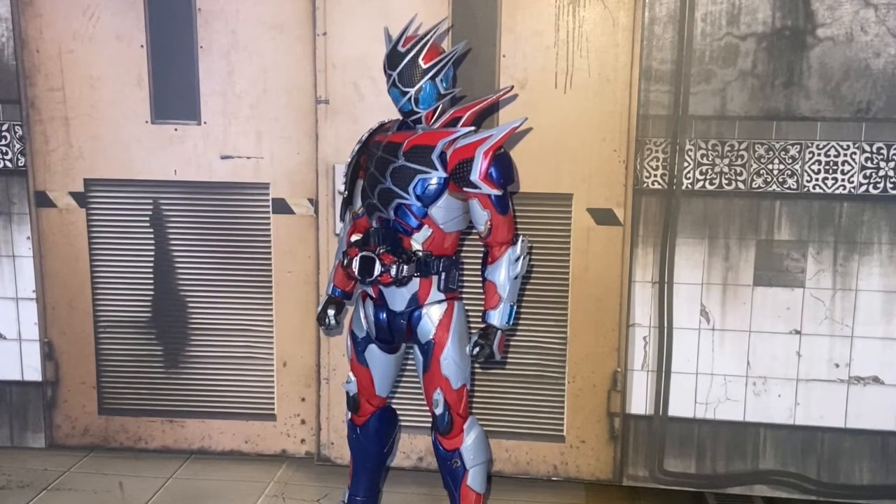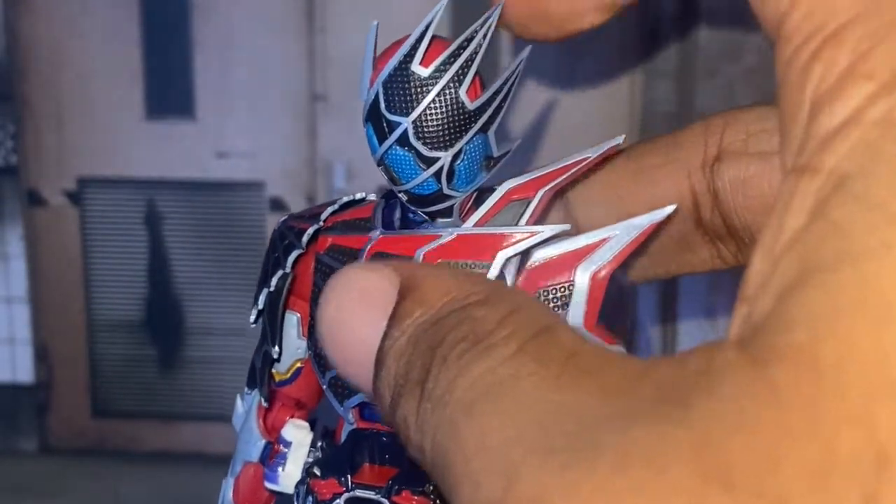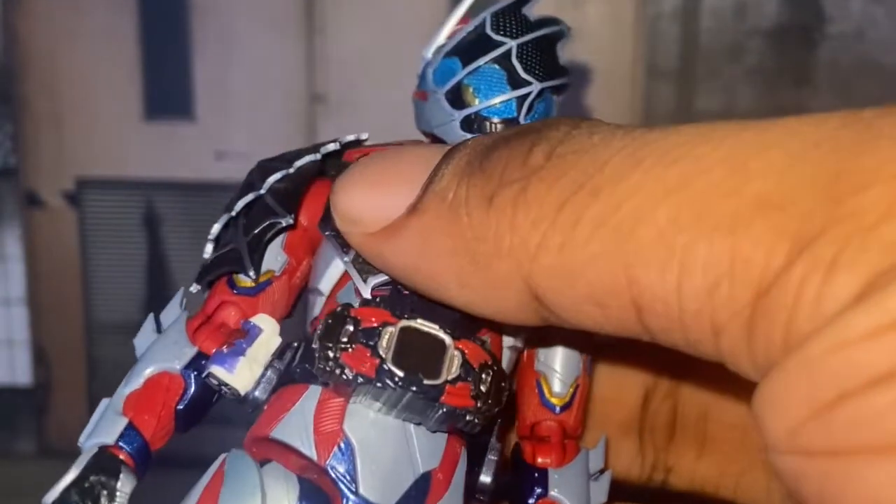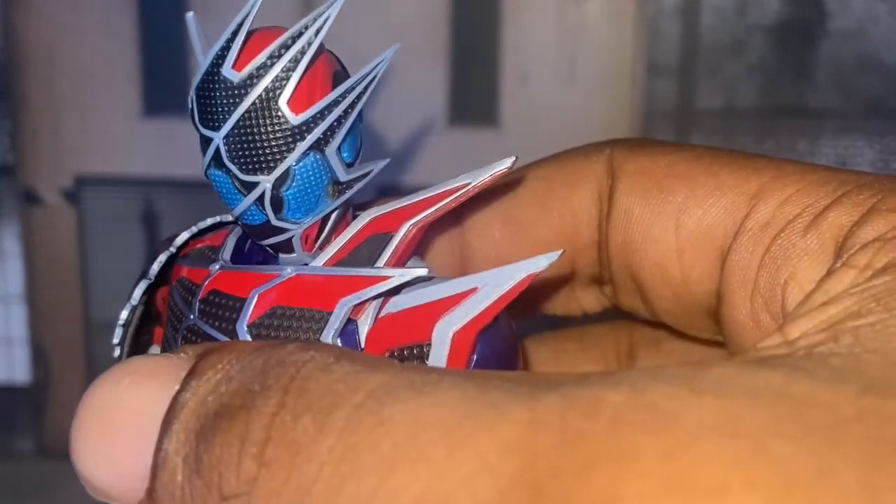Overall, do I recommend this figure? Yes. He does have problems — he does have limited articulation, but I can get around that. Just be careful, because a few of my friends said that the spikes on the helmet broke off, and luckily mine didn't.